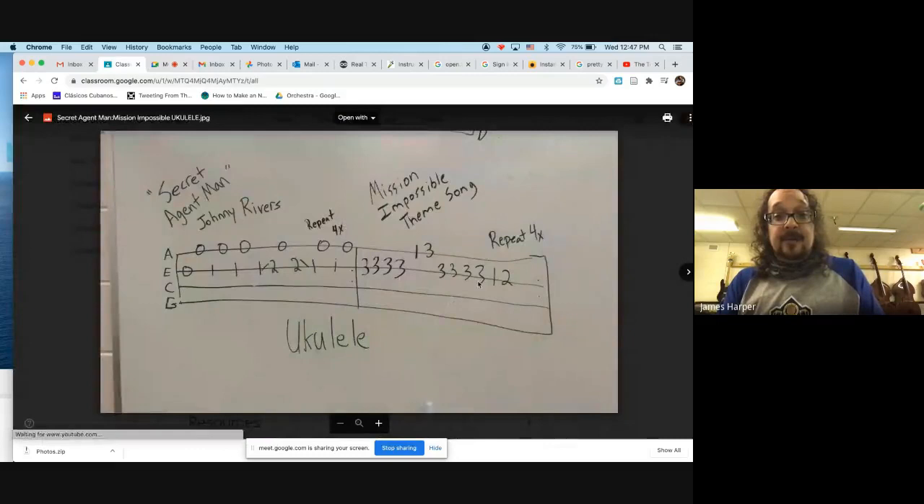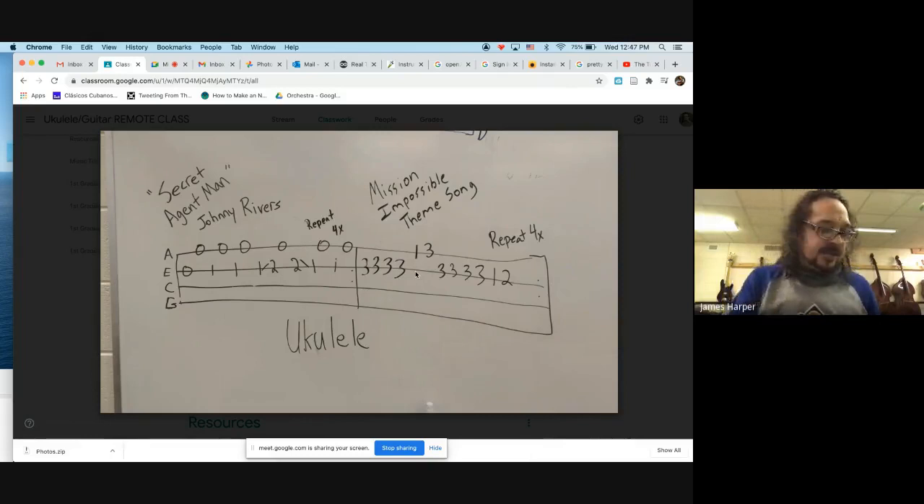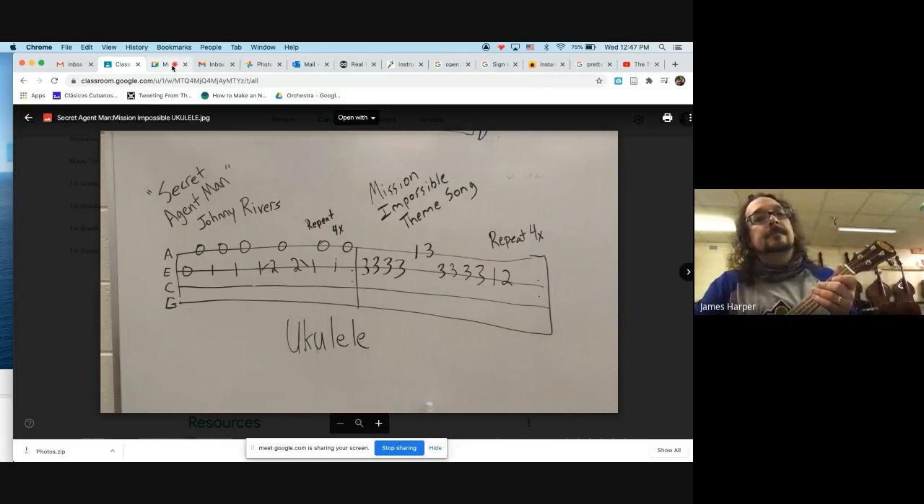Let's go back and look at the Mission Impossible theme song on ukulele. Keep in mind it says four times on your tabs. Here are both parts for ukulele so you can learn them both in one video. Be sure to watch the YouTube video links I've included. Here's the Mission Impossible theme song on the ukulele with drums.